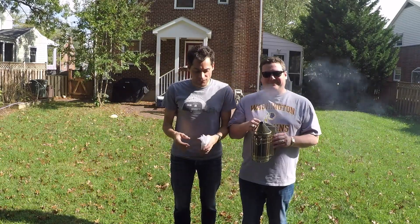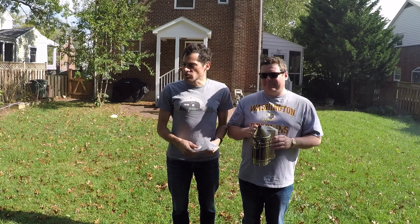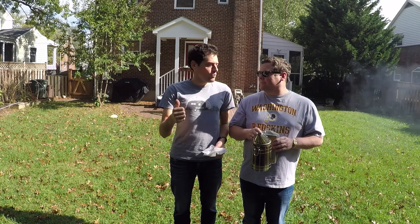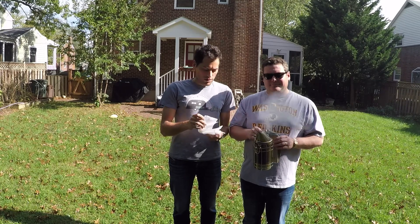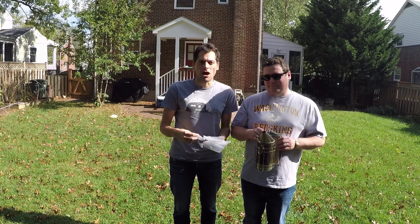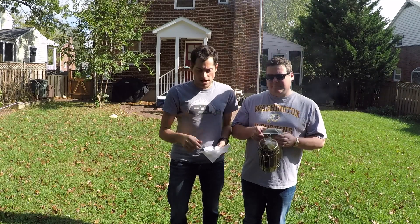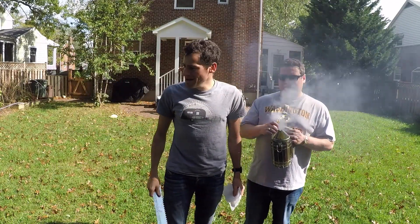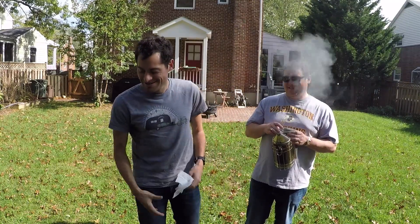We're back — haven't been on for about a month because there hasn't been much to show. Now fall is coming so we're getting ready to do our fall stuff. Today we're going to feed them 2-to-1 sugar water, check how many stores they have, put Swiffers in the corners to catch beetles — we saw a bunch of beetles last couple times. The smoker's going, we have a mouse guard we might throw on today. And Travis got stung last week.